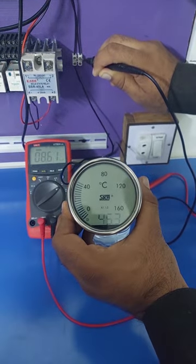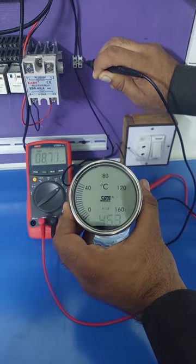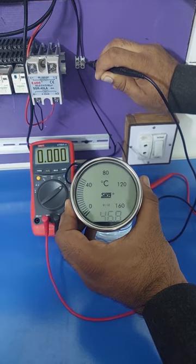The transmitter will be faulty if there is no reading or a fixed current reading on the multimeter. Mostly, no current reading on the multimeter is because of some broken wire in the current loop.